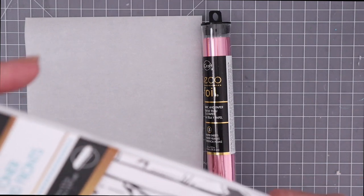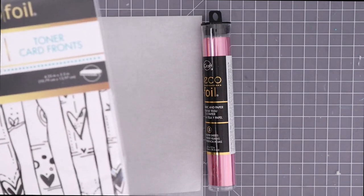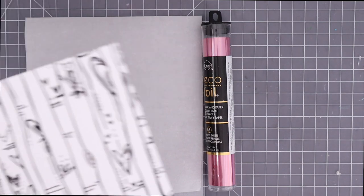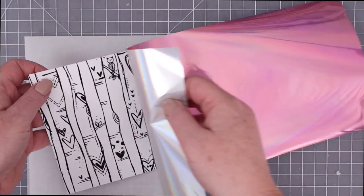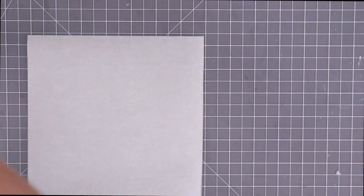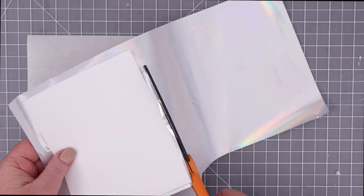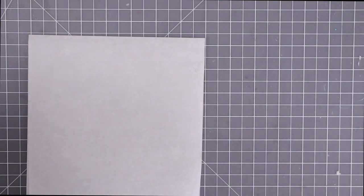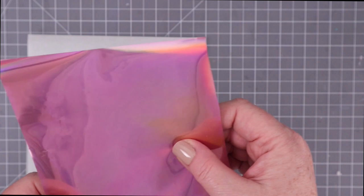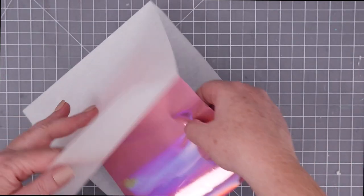These Unity card fronts are printed in toner, which means that you can add foil to them. You need a laminator for this process, but the foiled images are just so beautiful. I am using Enchanted Rose, one of the fairy tale foils, and I'm just going to trim it down to slightly larger than that card front because I don't want it to shift and then miss some of that toner.